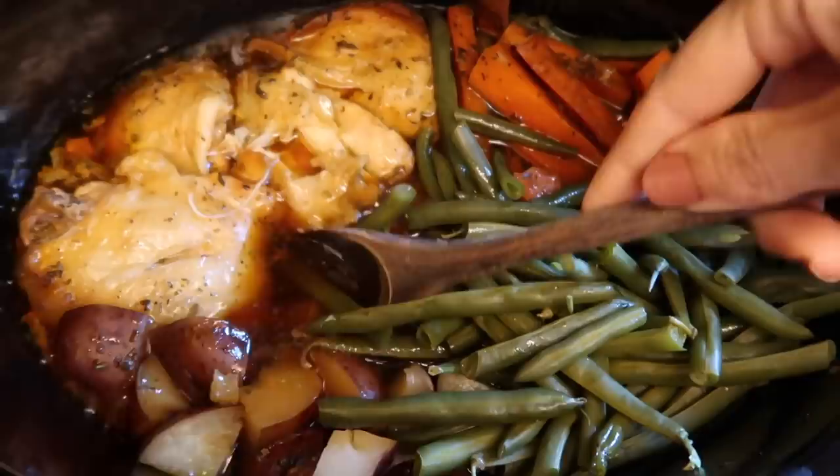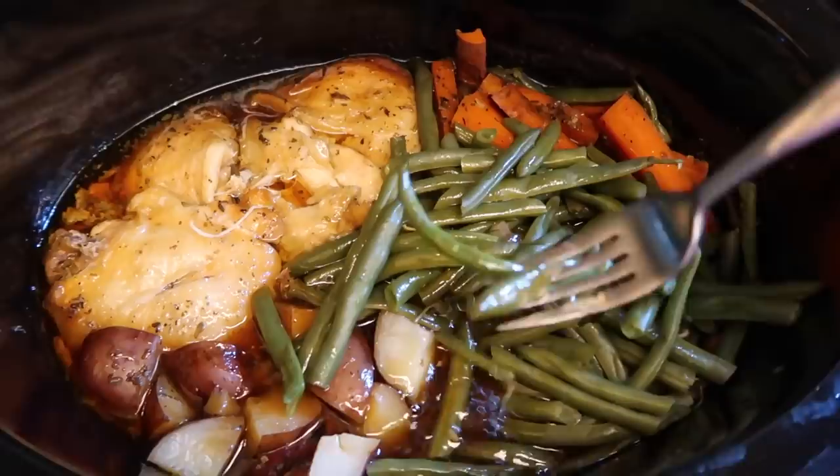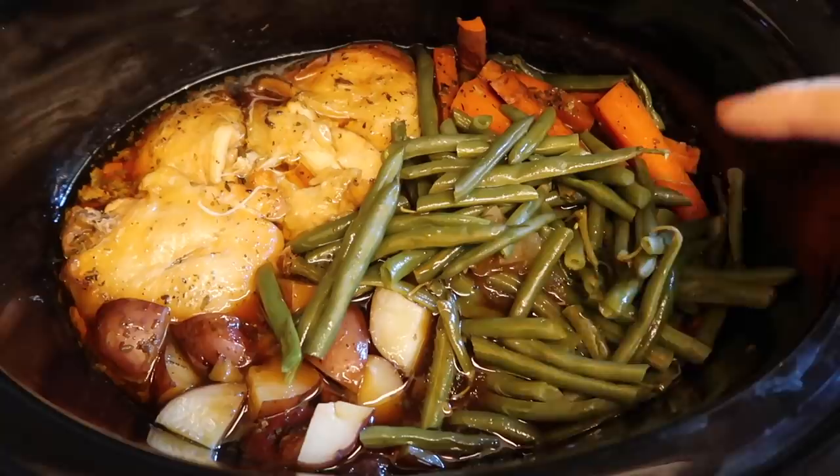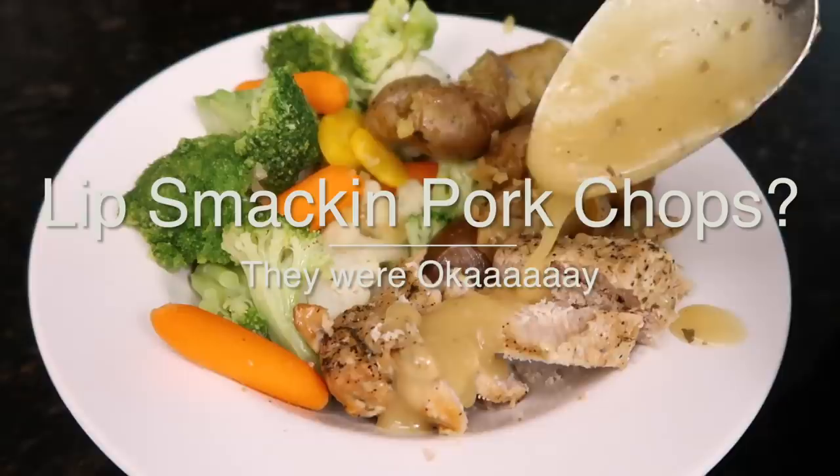The flavor — brown sugar and honey — yes, yes, yes. The Italian seasoning really comes through in the green beans. Personal preference: I would rather have all of this roasted in the oven, but if you're going to be gone all day and want dinner waiting for you when you get home, this is a great option.